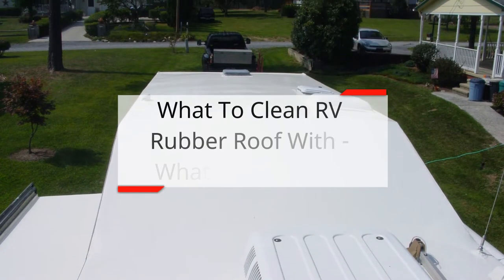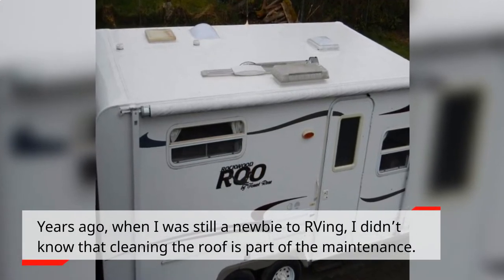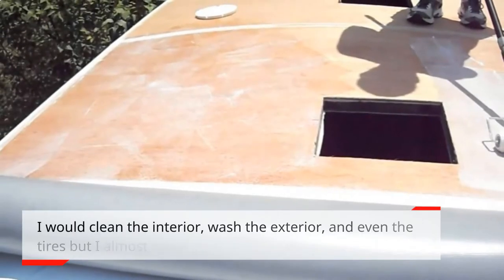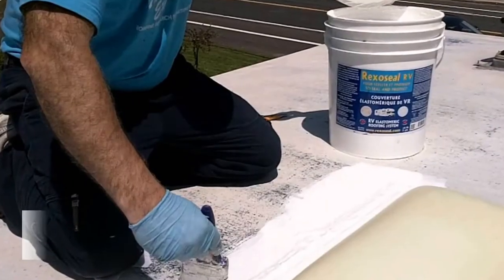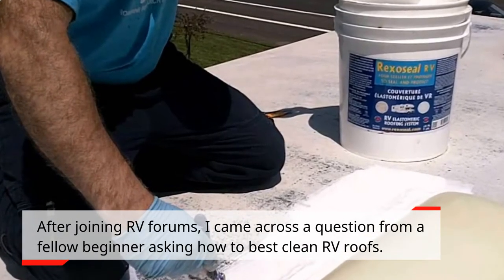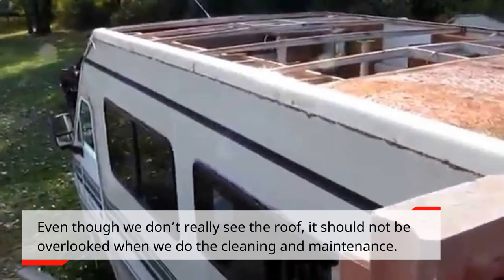What to clean RV rubber roof with — what really works? Years ago, when I was still a newbie to RVing, I didn't know that cleaning the roof is part of the maintenance. I would clean the interior, wash the exterior, and even the tires, but I almost never did anything about the roof. After joining RV forums, I came across a question from a fellow beginner asking how to best clean RV roofs. Even though we don't really see the roof, it should not be overlooked when we do the cleaning and maintenance.